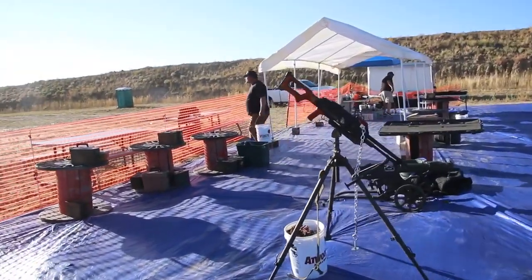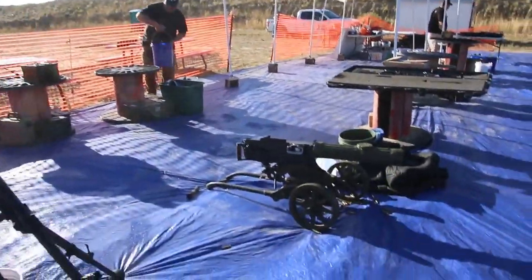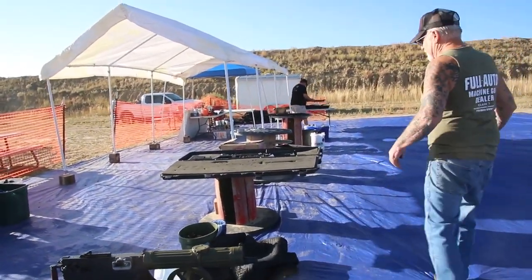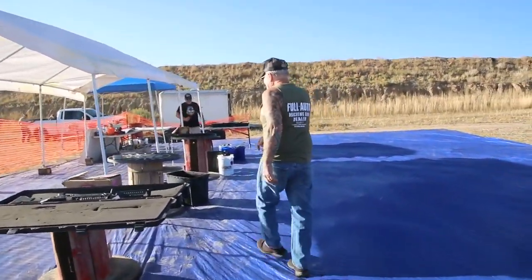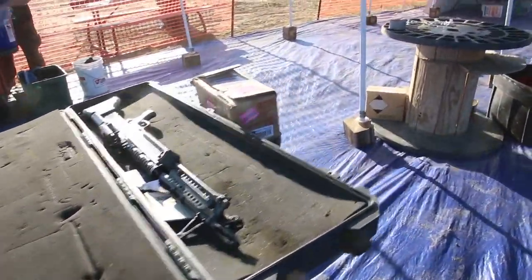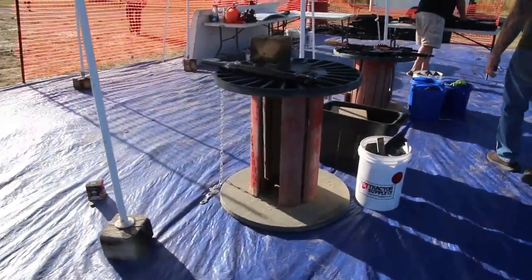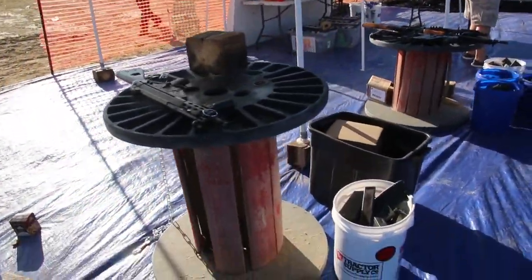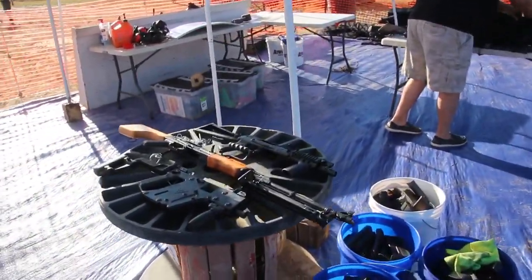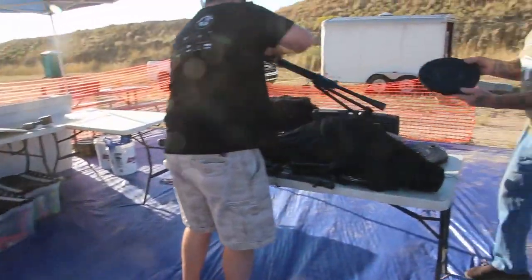How are you guys doing? Hi everybody. We've got the Russian, Mac-10s. Look at these guns — these are guns you'll probably never be able to shoot anywhere else. The M60, Vietnam era. We've got the MP5s. We've got the H&Ks. Everything you can think of over here. Look at these drums — all loaded, ready to go.